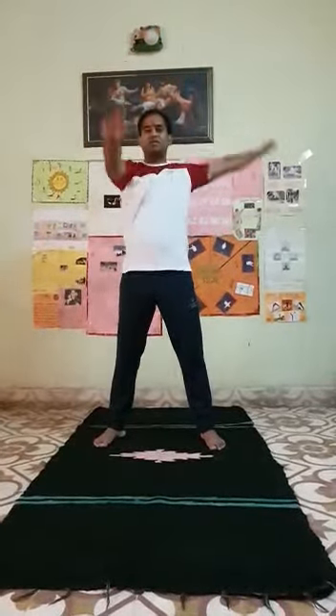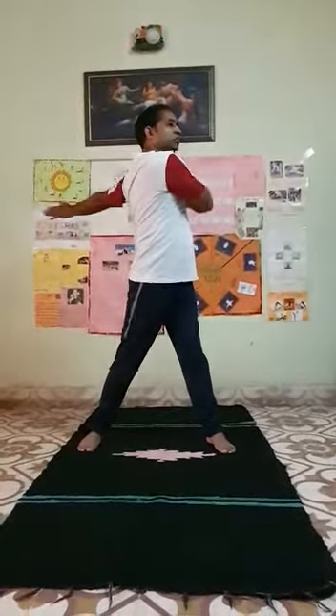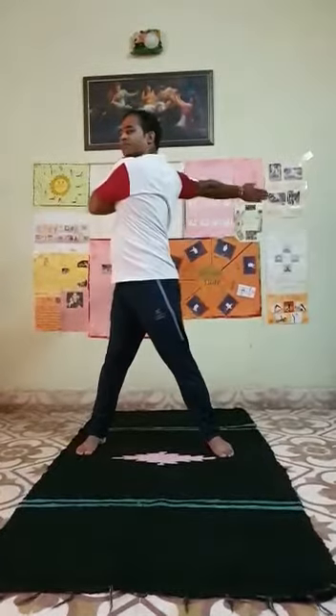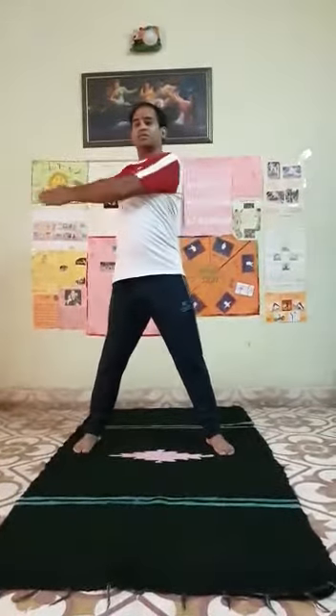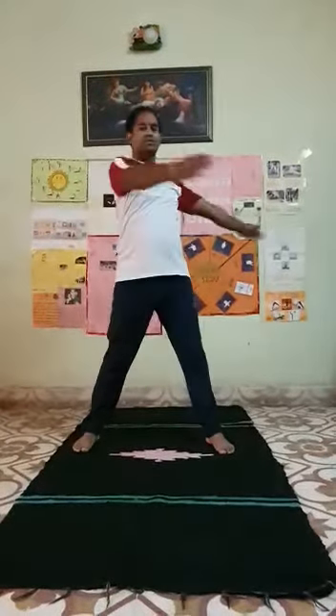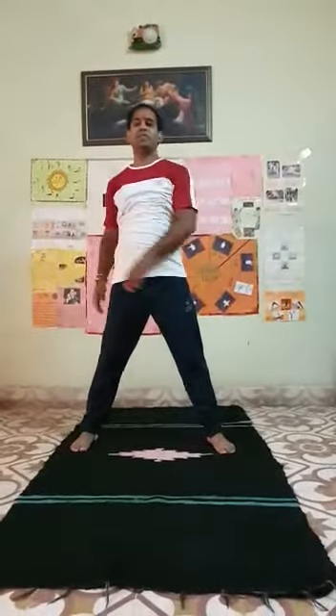Now go to exercise number 2. Next exercise: stretching exercise number 2. Change. 10 times.